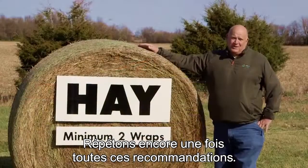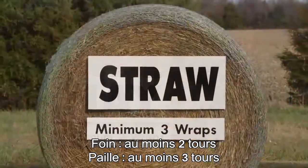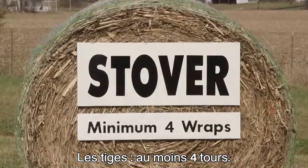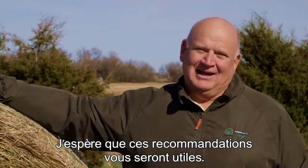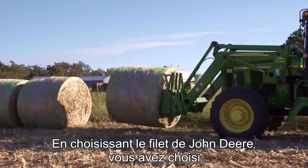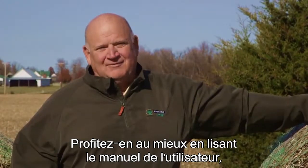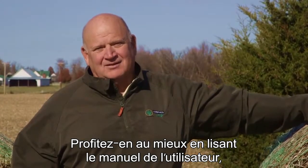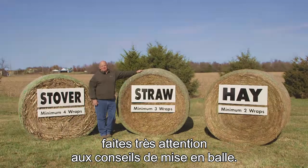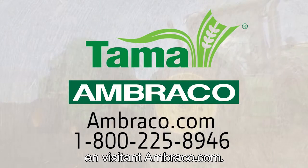Let's review those recommended minimums one more time: hay, at least two wraps; straw, at least three wraps; stover, at least four wraps. I hope you found these baling and wrapping tips helpful. By choosing John Deere Net, you've selected the highest quality net wrap on the market. Make the most of that investment by reading the operator's manual, paying special attention to the baling and wrapping recommendations. You can get more information on John Deere Net Wrap by visiting Ambraco.com.